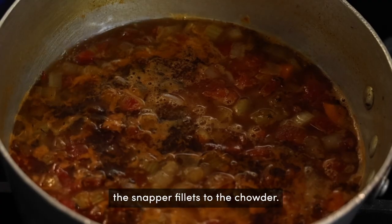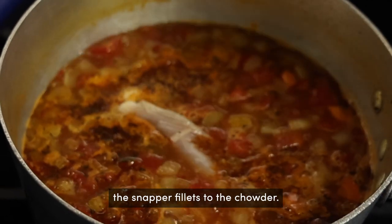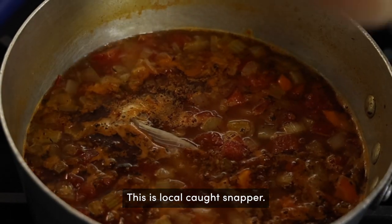Now I'm going to add the snapper fillet to the chowder. This is local caught snapper.